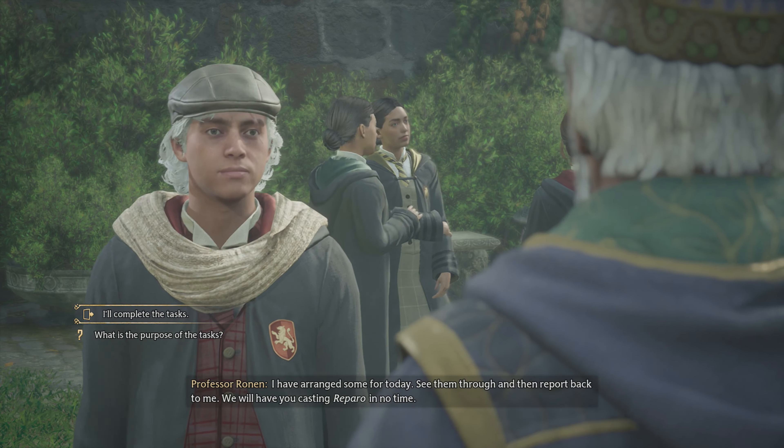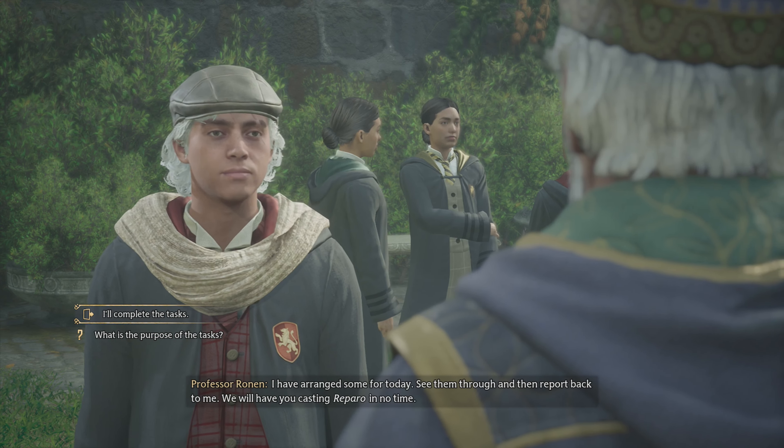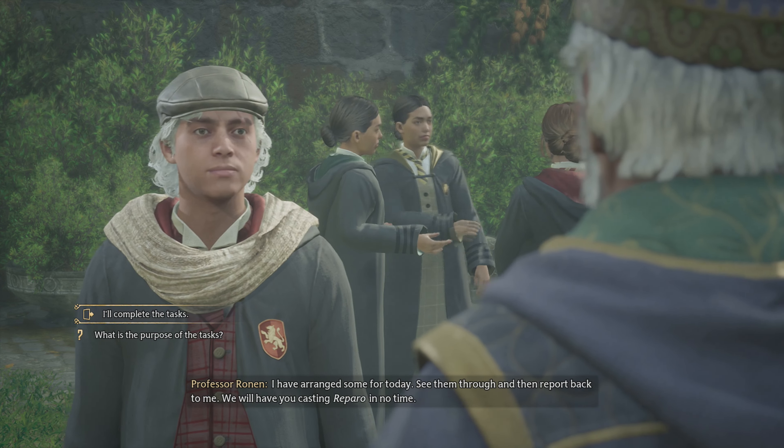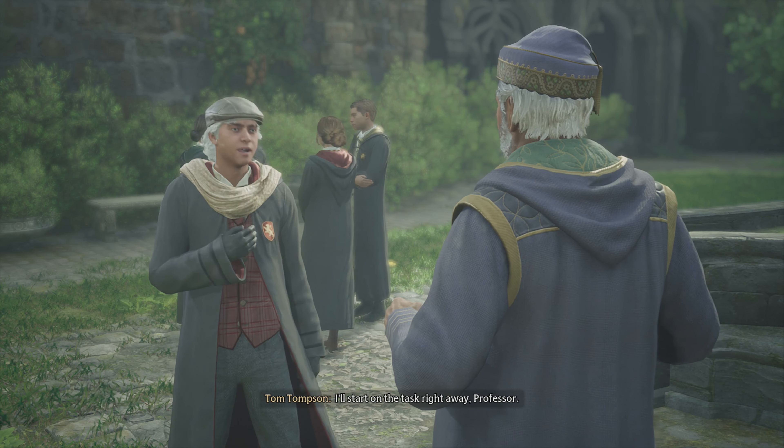Phil actually told me I should have taken his PlayStation home. I was like, if I would have known you were gonna let me take it home, I would have actually — borrowed it.